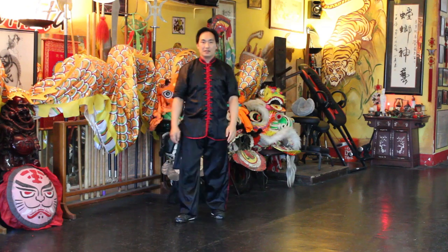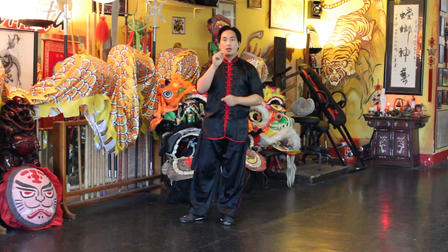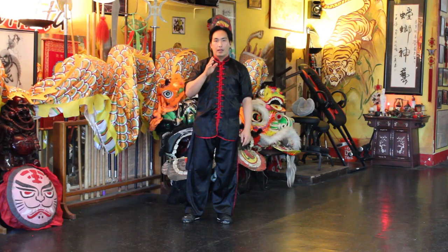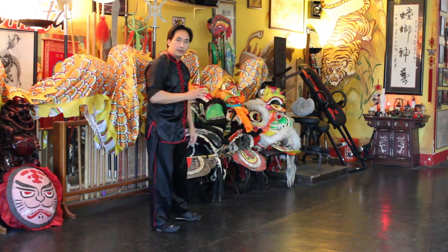There you have it friends. This is just a little bit more complicated than the previous move, which was Step Up and Extend Left Arm. So I'll face this way so you can see from a different angle.